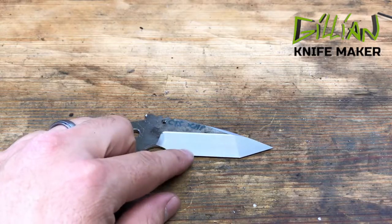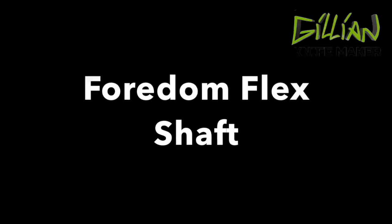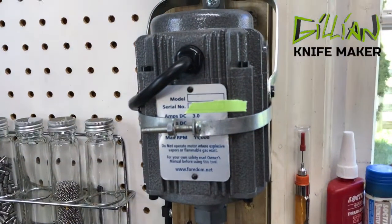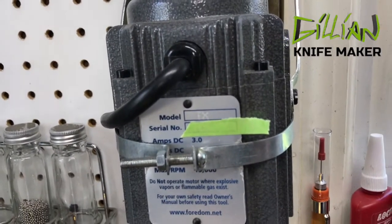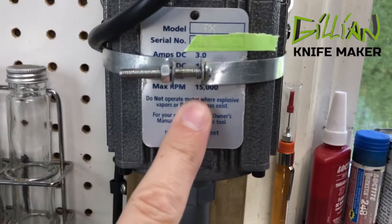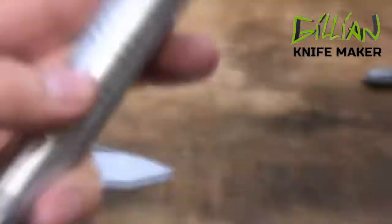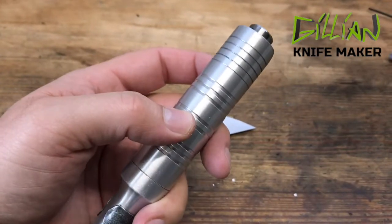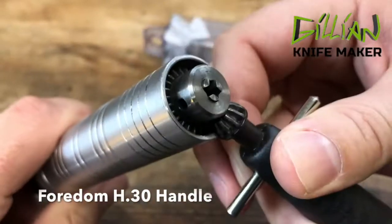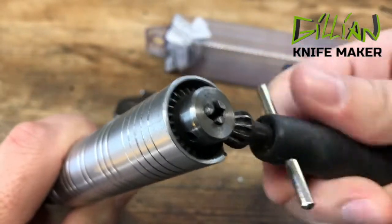To sand out these step-overs I'm going to use a flex shaft tool — a flex shaft tool known as the Fordham. Mine is the model TX. It is a third horsepower motor and its maximum RPM is 1500. They come with different size flex shafts; some have a 60-inch cord. I think mine is a 48-inch H30 handpiece. You can see it's like a little drill chuck — it comes with its own key, and as you turn it, it opens and closes.